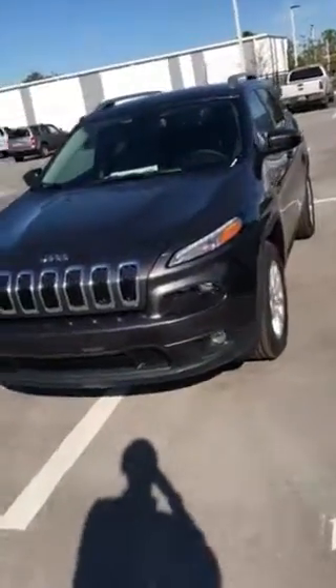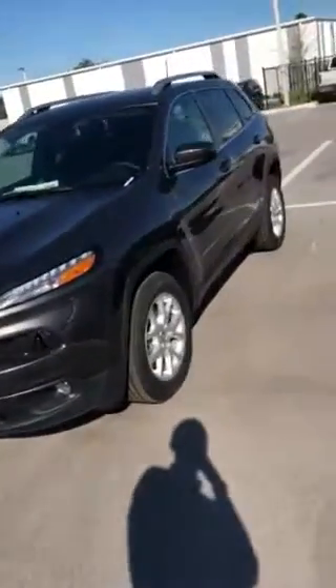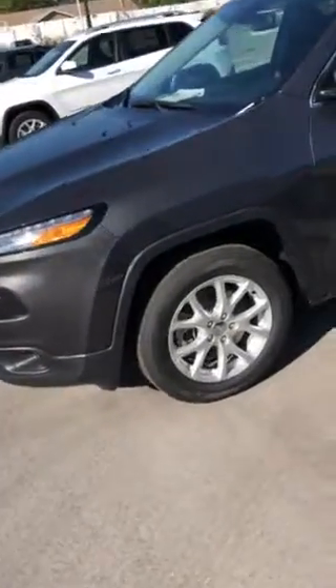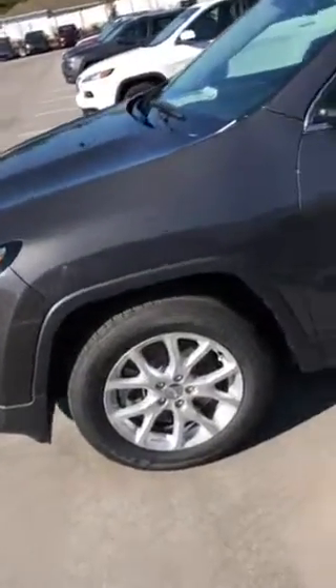Today we're looking at the 2018 Jeep Cherokee Latitude Plus. This one comes with a 2.4 engine, 17-inch wheels, and it comes in a granite gray color, which looks extremely nice in the sun.